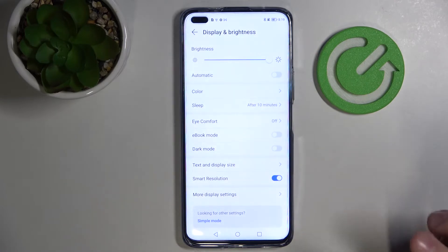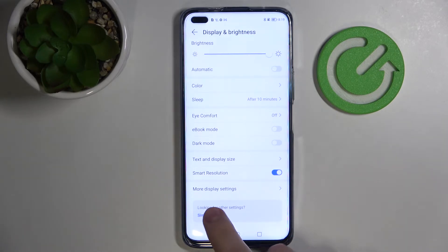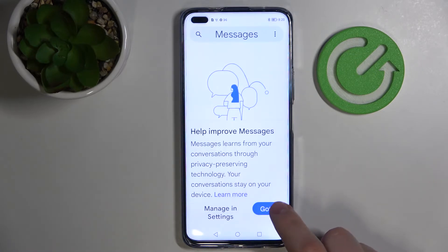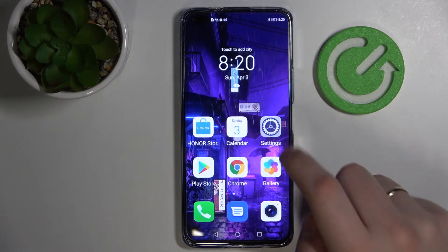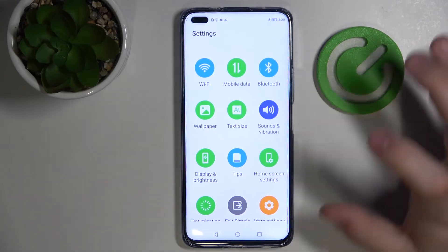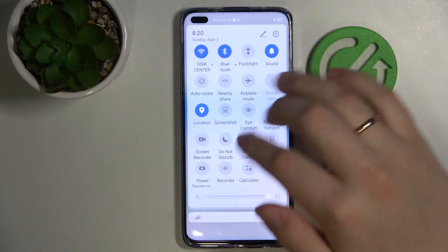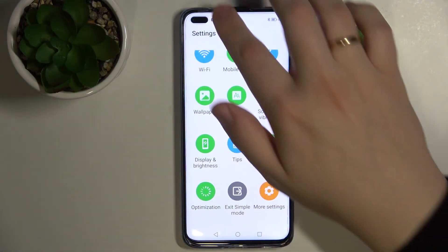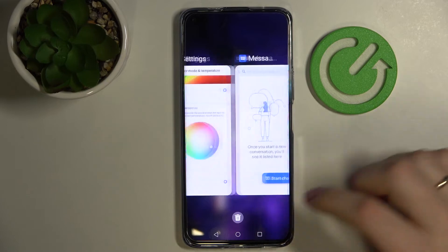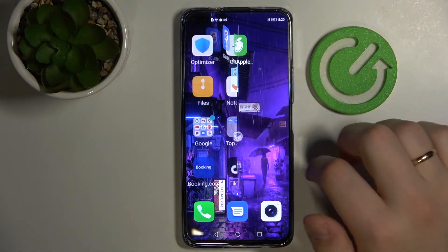The last cool setting I wanted to show you is Simple Mode, which you can find at the bottom of the screen. Enable it and it will basically simplify everything. As you can see, the settings became way simpler — the icons became bigger and everything is placed on the notification panel. Everything became bigger and better visible. On the home screen the icons became bigger as well, so the size has been increased.